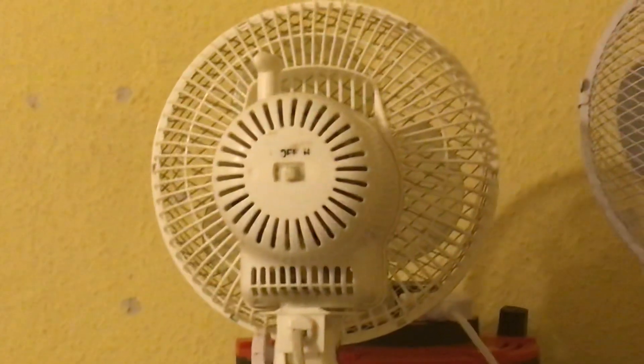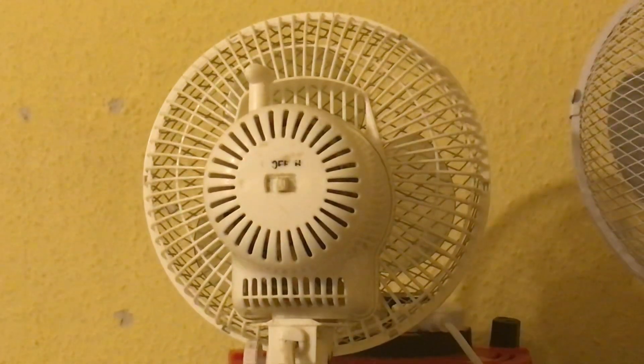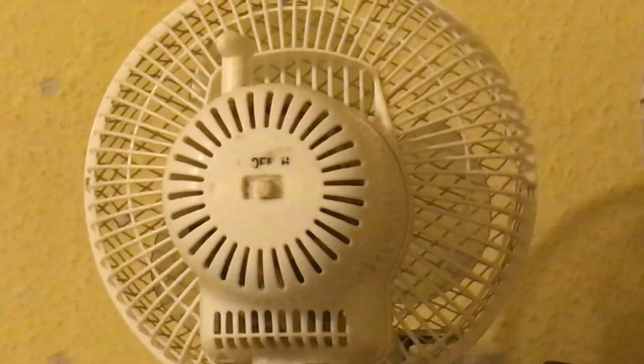There's the switch on that one — I've shown you about a million times now. Sadly, the 'off', 'high', and 'low' labels are rubbing off, so you can't really see them anymore. There are the vents, as you can see, close up.